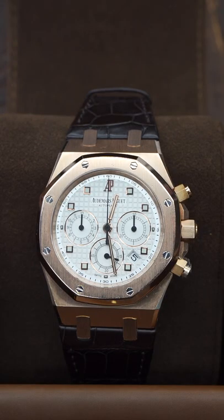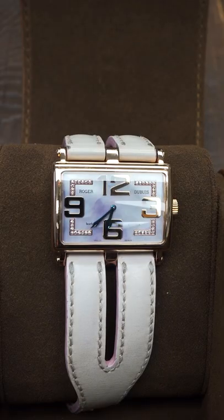How about the OG 39-millimeter Royal Oak rose gold on a strap? This is the Roger Dubuis Much More collection for ladies. Oh, this is a Travel Time Calatrava.